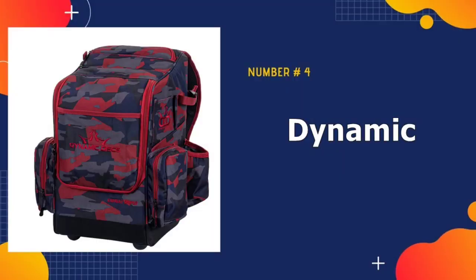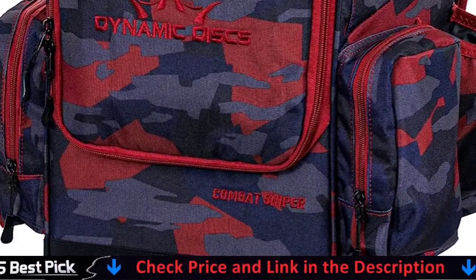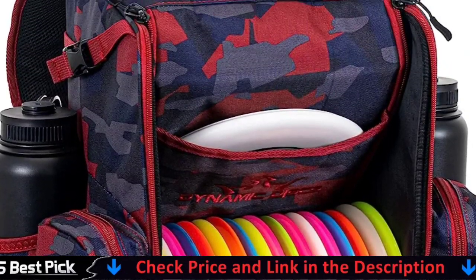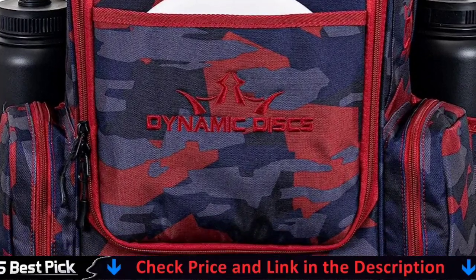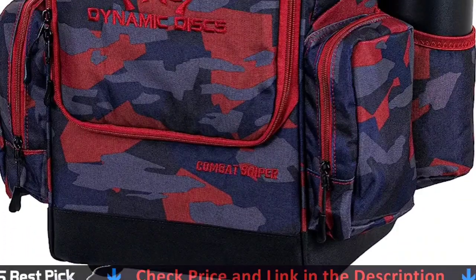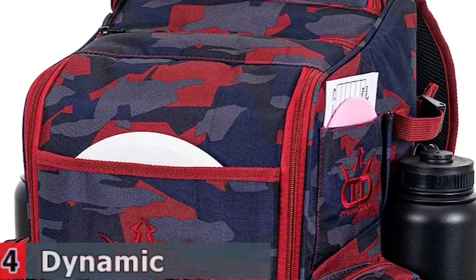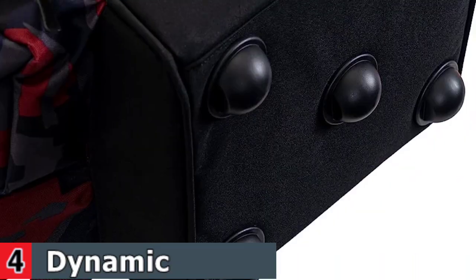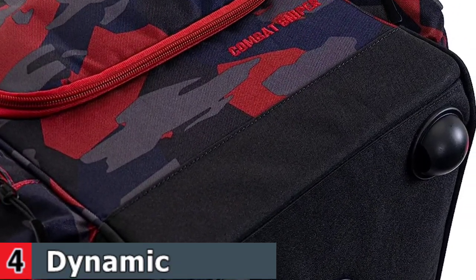Number 4 in our best disc golf bags list is the Dynamic Disc Golf Backpack. It features a 16-plus disc main compartment, a top putter compartment that holds two putters, and a front flap pocket for a go-to disc. Two side pockets, a deep top zippered pocket, and two water bottle holders provide ample space for everything you'll need out on the disc golf course. The Dynamic Discs Combat Sniper is made from durable material meant to last in most conditions, and features five oversized feet to ensure stability.